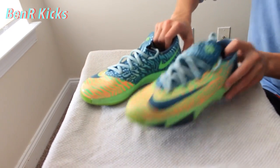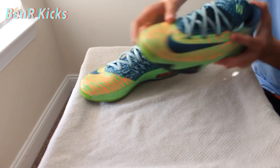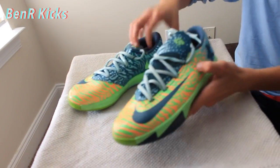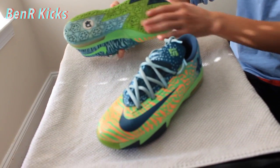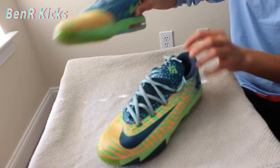Just to go around the shoe — like I said, it's just a little bit of creasing, which we can fix. Dirty on the midsole, a little dirty on the patent leather. Air bubbles are all in good condition. The soles are pretty good, just a little bit of wear. But yeah, that's it for this shoe.